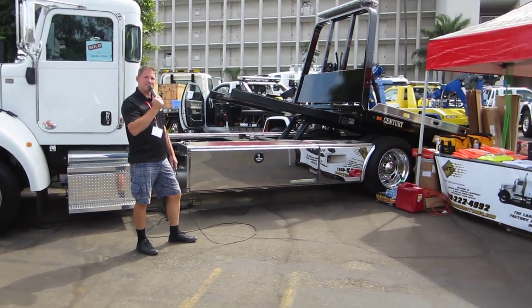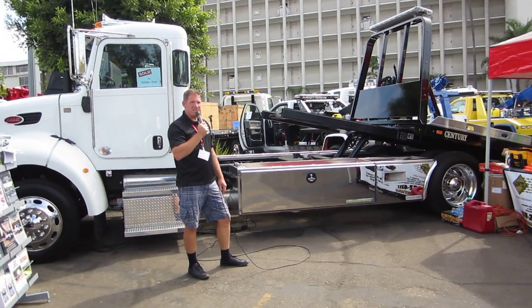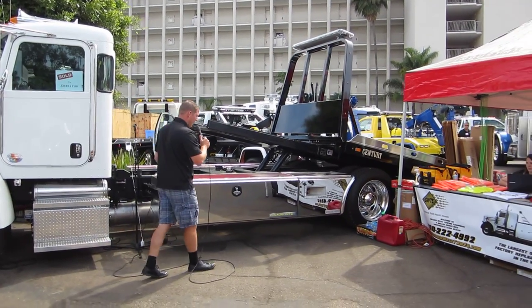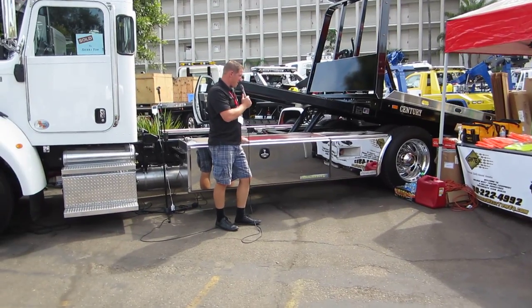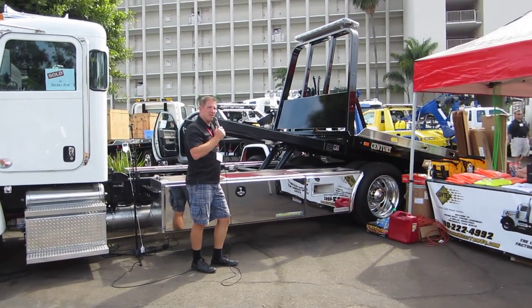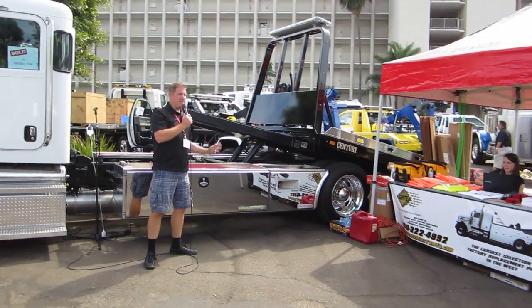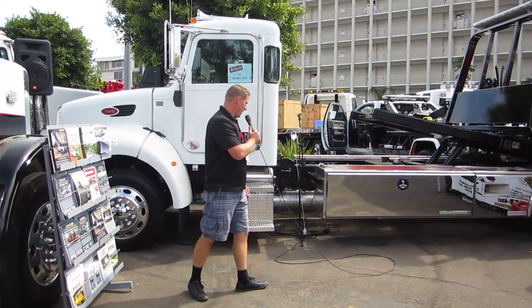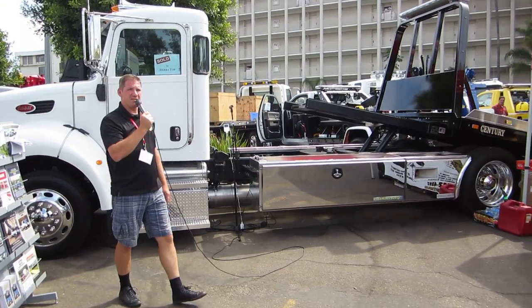Why would I want this box versus the steel box? What are some big differences? Well, like I said, these won't rust — they're made of aluminum, so they are going to last the life of your truck. Matter of fact, they're such nice boxes you can take these off the truck you put them on and put them on your new truck. There's a five-year warranty on every single piece, and they're exclusively only through Fleet Sales West, Golden West, and Chevron West.